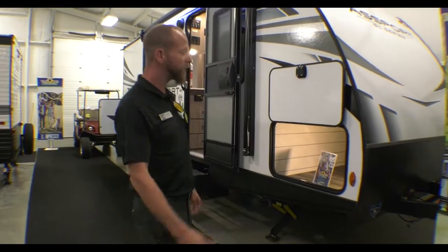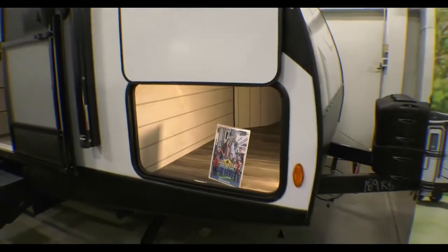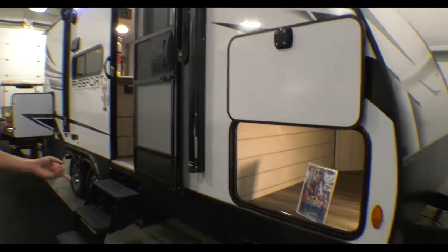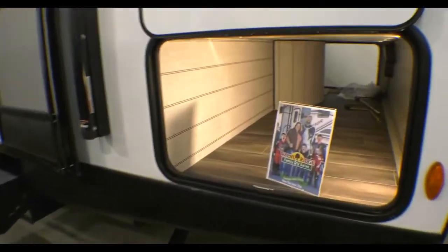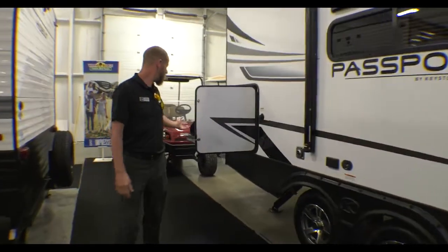Awesome floor plan. It does have a power tongue jack up in the front and a nice aerodynamic profile. Power jacks underneath and on the front as well. Nice size power awning, and this floor plan does have an outside kitchen.